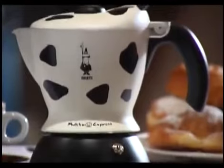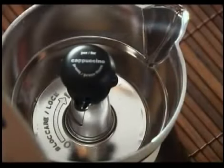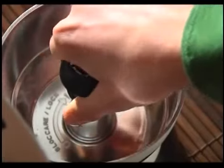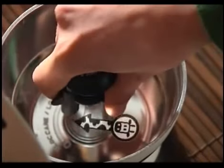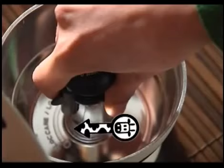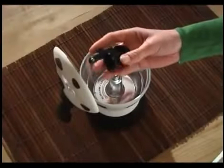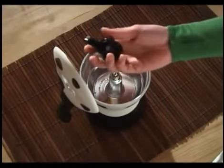Cleaning the mocha, and in particular the pressure valve, is one of the most important operations each time you make coffee. Dismantle the pressure valve by turning it anti-clockwise until the steam outlet coincides with the zero symbol indicated inside the upper part. Remove the valve by pulling it upwards and wash it under running water.